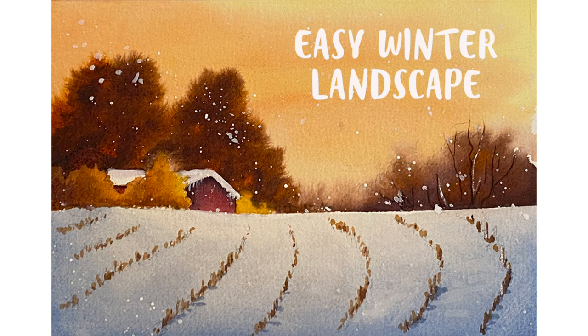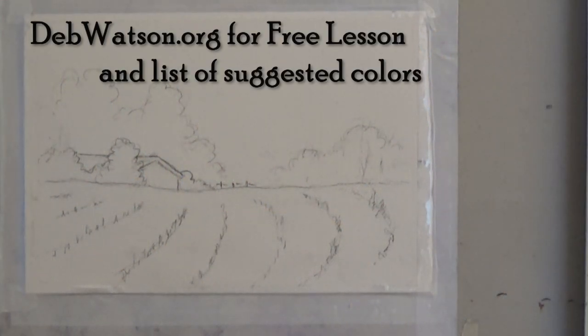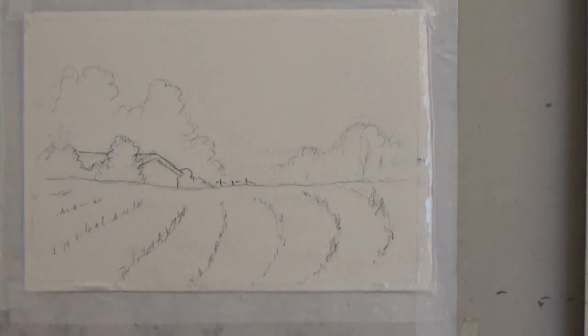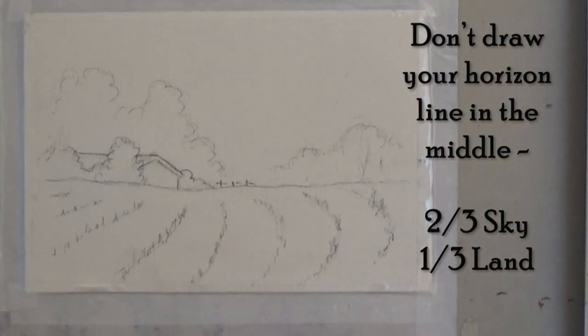This video is a simple winter landscape. You can trace the outline page or draw this onto your watercolor paper. Just be sure to draw the foreground on the bottom third of the paper, not in the middle.